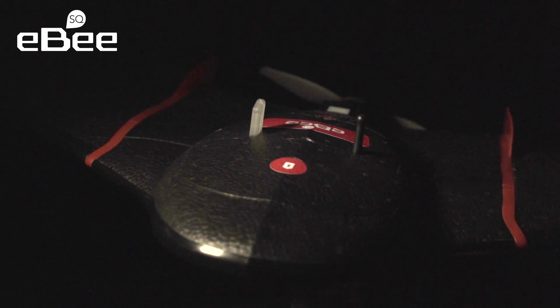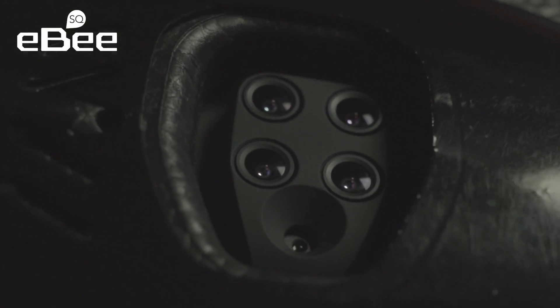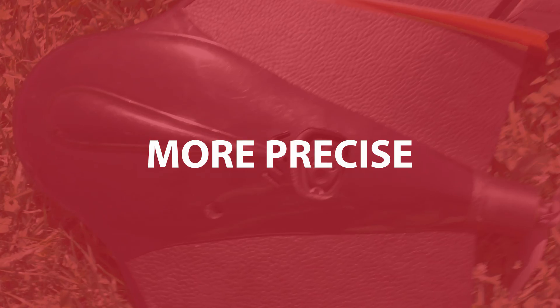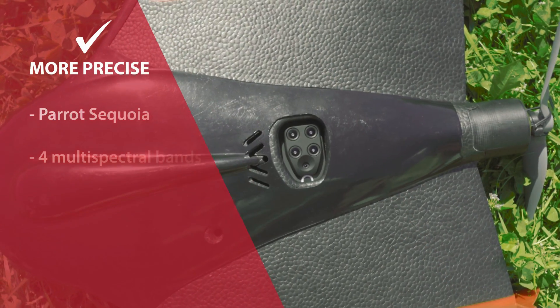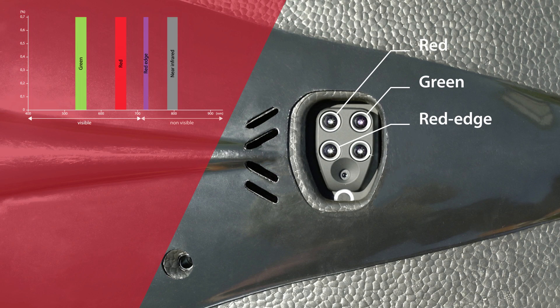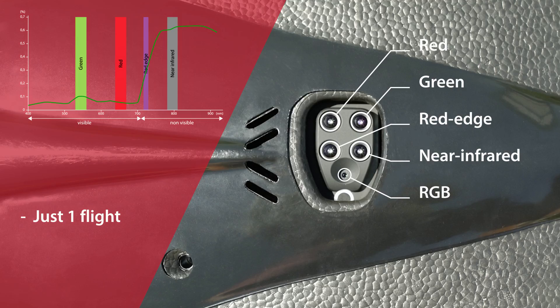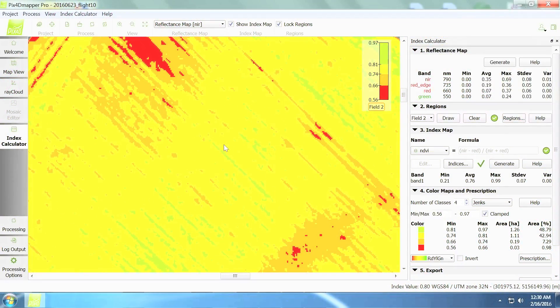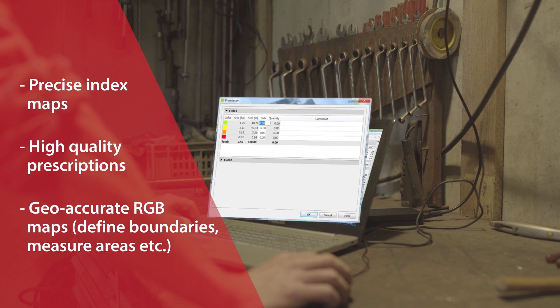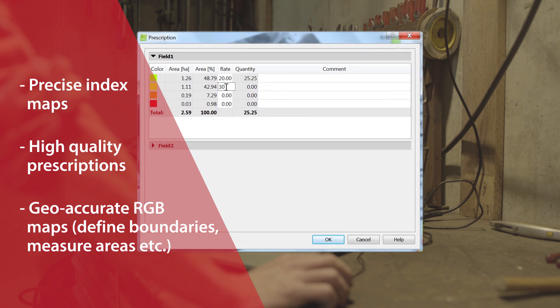The EBS-Q is built around Parrot's groundbreaking Sequoia camera. This fully-integrated and highly-precise multi-spectral sensor captures data across four spectral bands, plus visible RGB imagery, in just one flight. The data Sequoia produces allows you to generate precise index maps, such as NDVI, whose findings you can rely on to create or recommend the highest quality prescriptions as well as useful RGB maps.